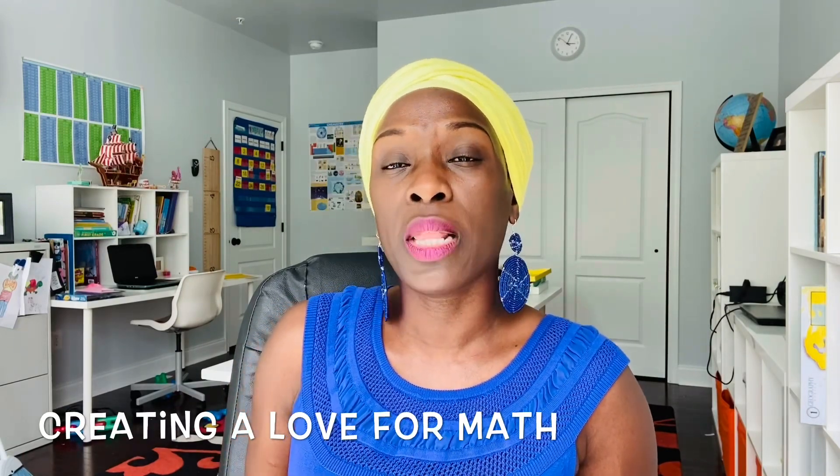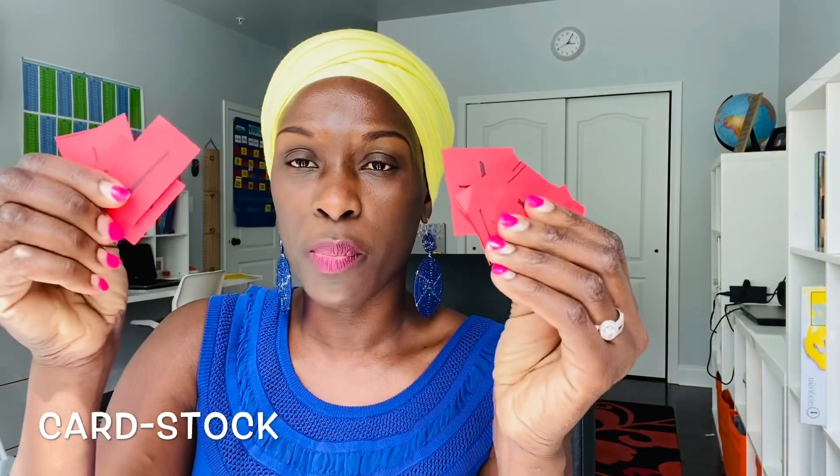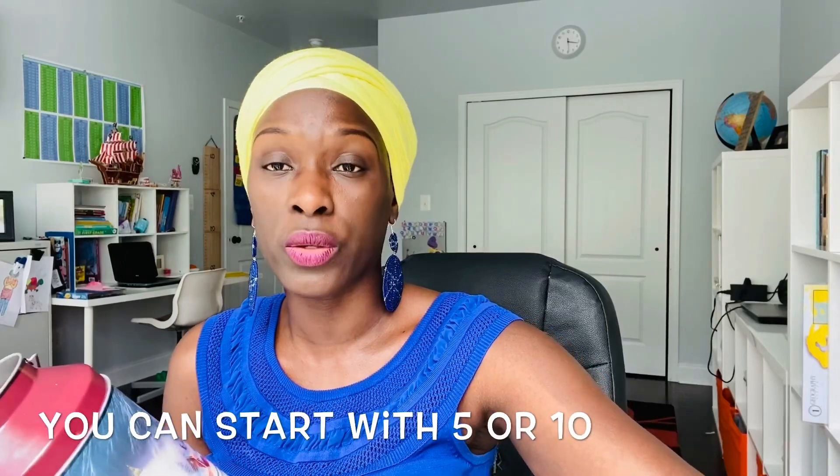We just lay the foundation so that when we go to really add and subtract, he will have a framework to build upon. For this game, we're only going to be using Legos and some cards. You just need pieces of paper that you're going to write plus and minus on. You take your cards and put them in an opaque jar that the kids cannot see what card they're picking out. Then you give each one 10 Legos to start.